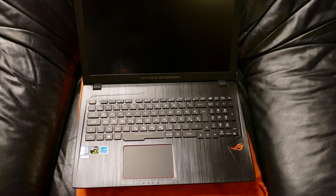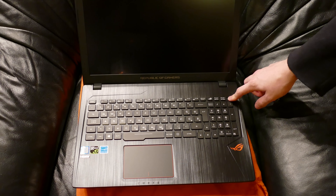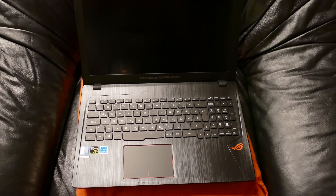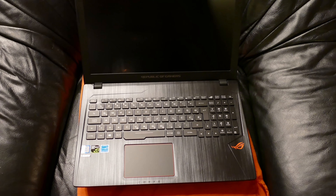Well, this is it for the unboxing. Probably going to do some other things on it. Thanks for watching. Can we boot it up? I don't know, maybe it doesn't have any charge. But thank you so much for watching my unboxing. I'll see you in the next one. Goodbye.